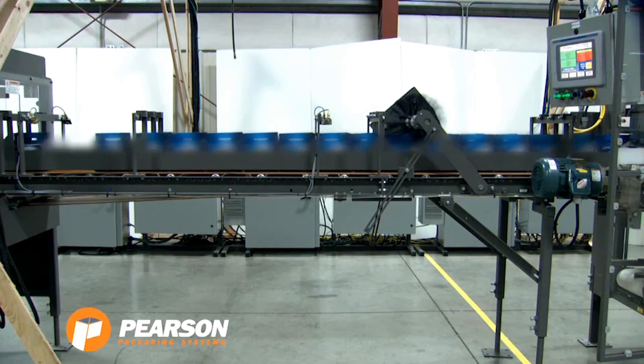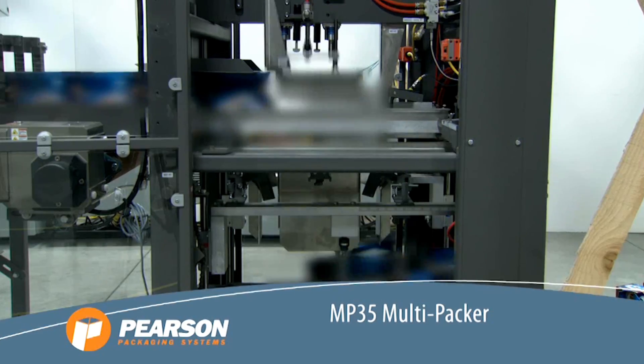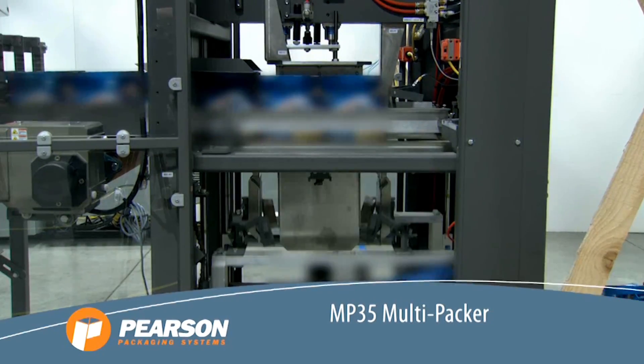The carriers are moved to Pearson's MP35 multi-packer. With a small footprint and rugged construction, it operates at speeds of up to 30 cases per minute.